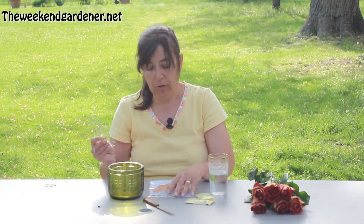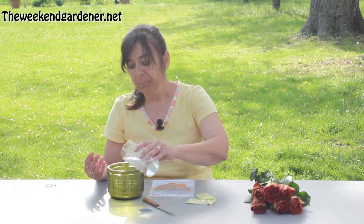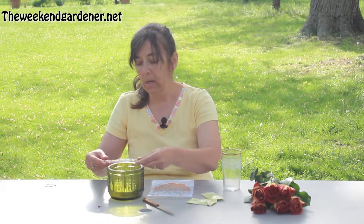So what you're going to do is find the size that suits your need the best, and you're going to put water in your vase along with the preservative that you choose to use. You can use the package preservative, or you can use a homemade one if you would choose to.